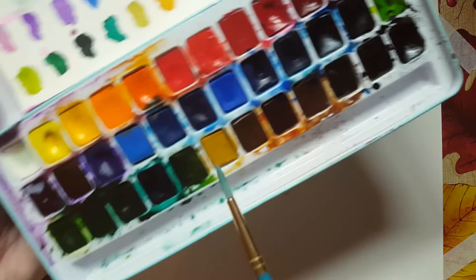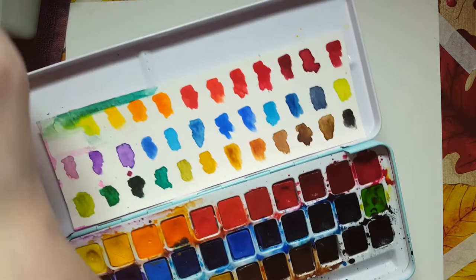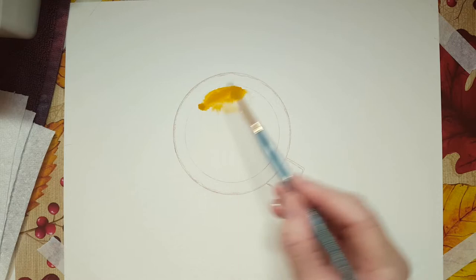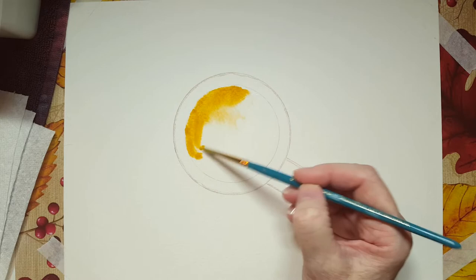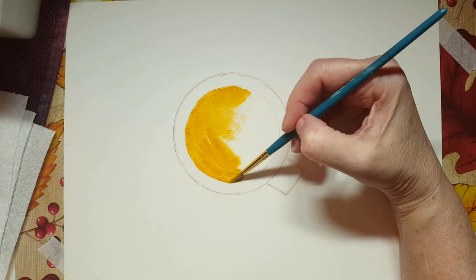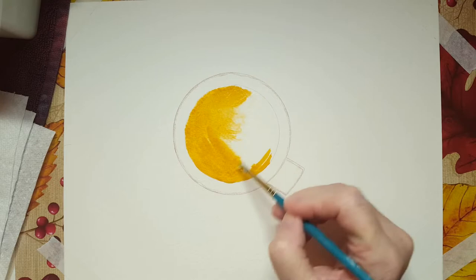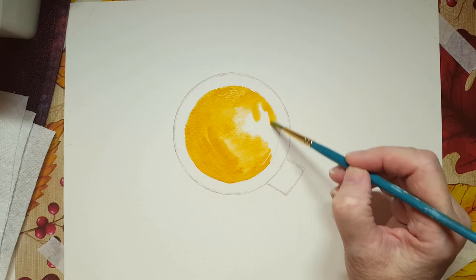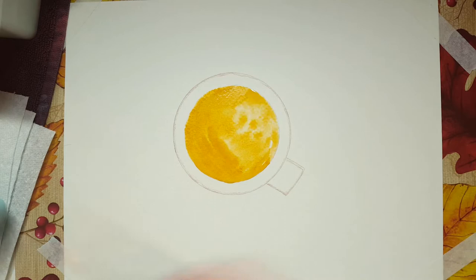I'm going to take the lightest brown that I have. That's why I encourage you to do swatches, because then you can see what they look like. I don't ever suggest that you put your paints over your canvas — I'm just doing it so that you can see what I'm doing here. You see what I mean with wet on wet? The paint follows the water. And if you're careful, it should not go outside of where you had water. I'm just going to add a little bit more water here because my page is drying up a little bit.